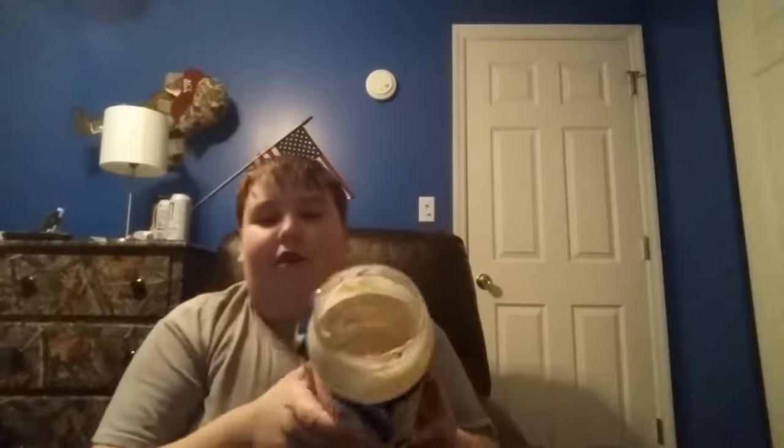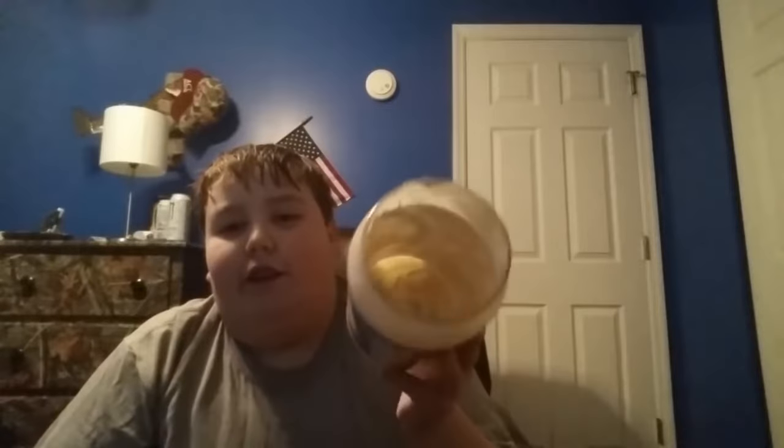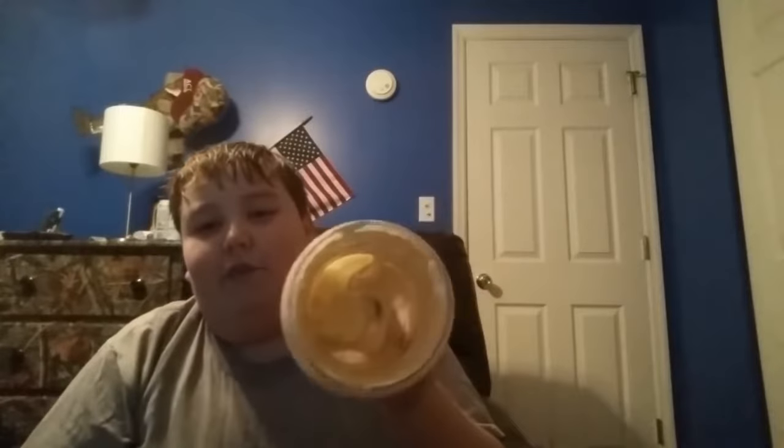I have never eaten a whole spoonful at one time. As you can see, the jar is almost empty because I love Miracle Whip. You can see the texture — very creamy.